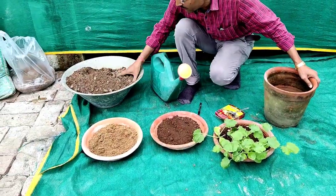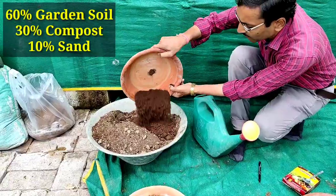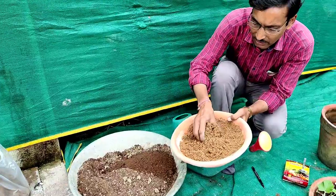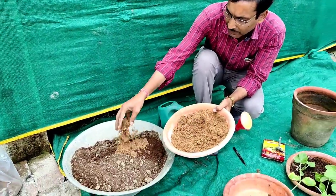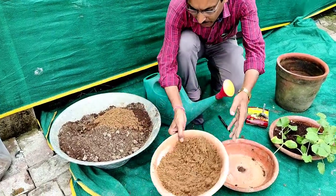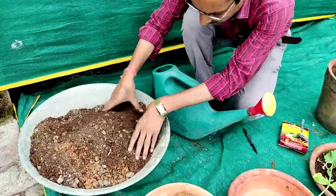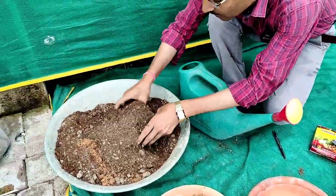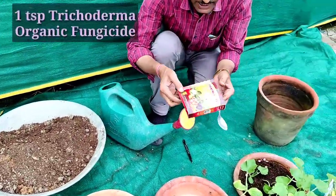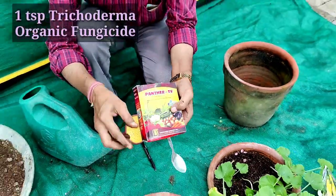For the transplant mix, I am using 60 percent garden soil, 30 percent compost, and 10 percent coarse yellow river sand to add drainage and make a well-drained soil. If you have alluvial soil you may not need the river sand. I am mixing it properly.